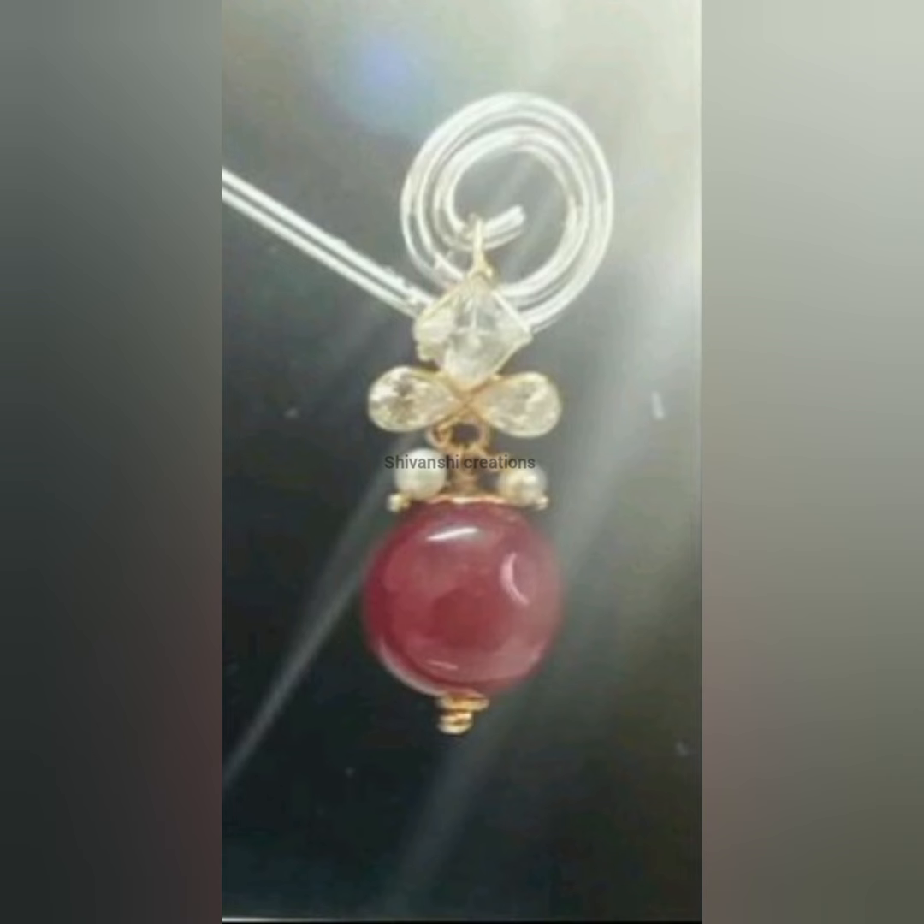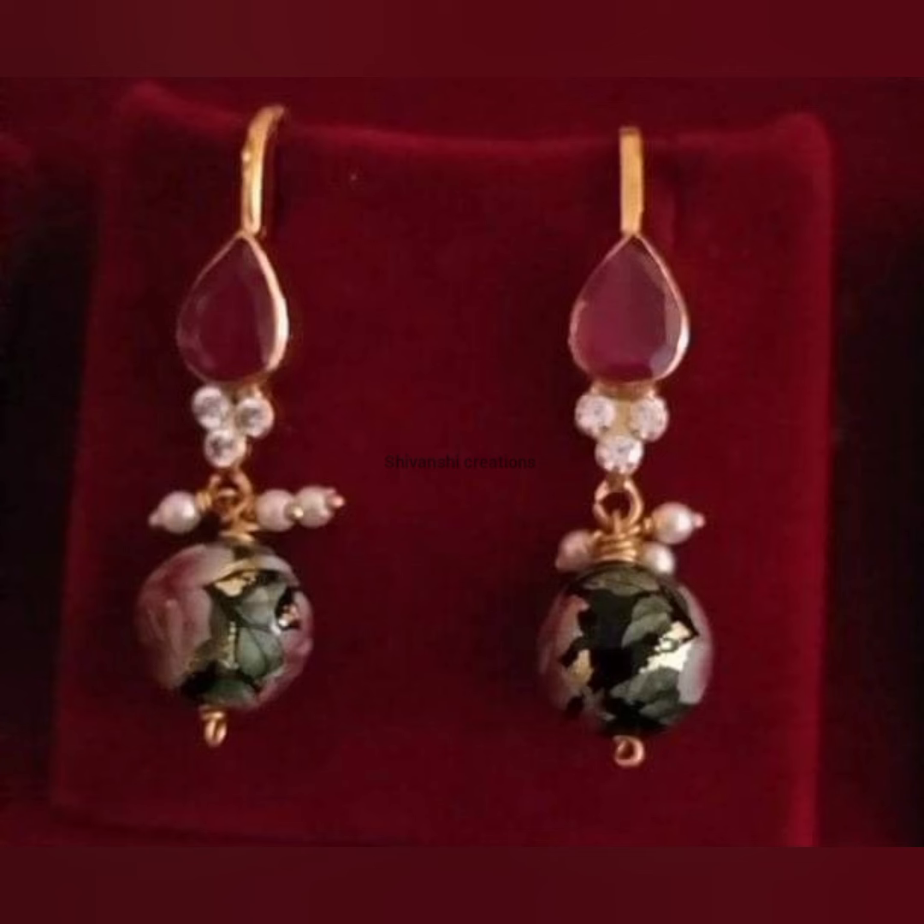We will see the earrings and designs collection in light weight, under weight, very cute and very simple.